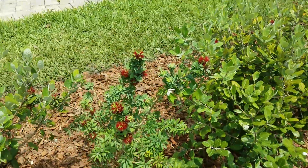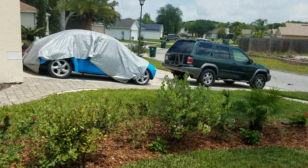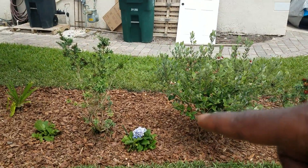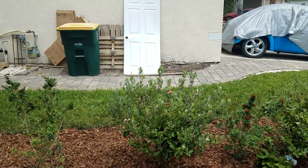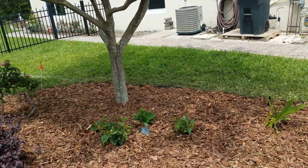This is another bottle brush. Hydrangea — the concept is to create a little bit of privacy but add color. The hydrangea can grow to three to five feet so it will fill in, and the pineapple guava, the bottle brush, and the hydrangea — all of them are going to just fill out.